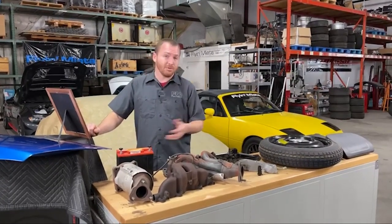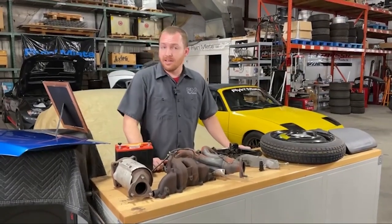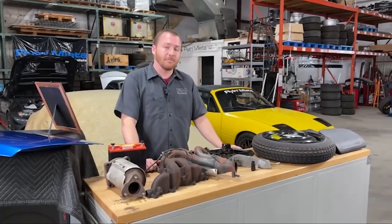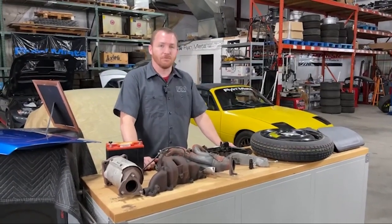An easy thing that you can probably source for not a whole bunch of money if you have an NA Miata: get an NB starter. They're a little bit smaller. They aren't quite as powerful, granted, but they do save about a pound over the NA version of the starter — an easy thing for an NA guy to do.